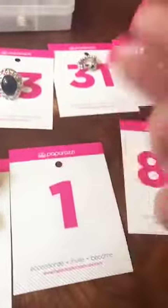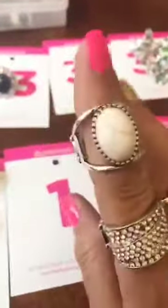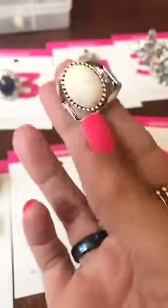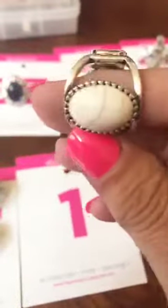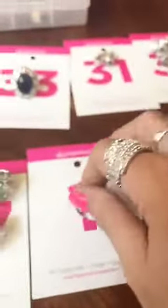Number 1 is going to be white crackle with peek-a-boo sizing, thicker back. Number 1 for that one.